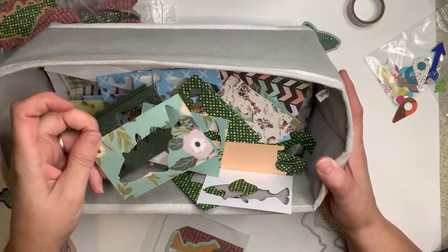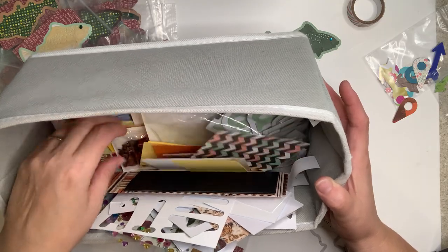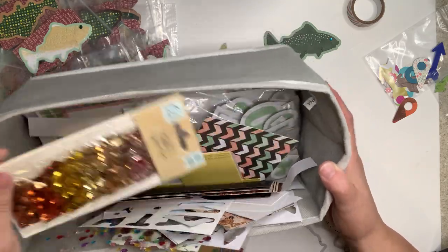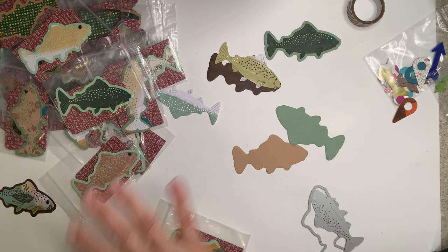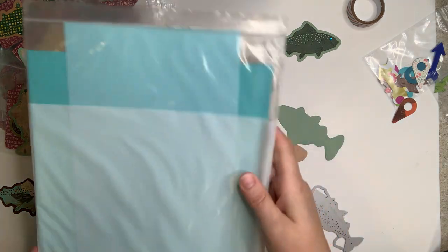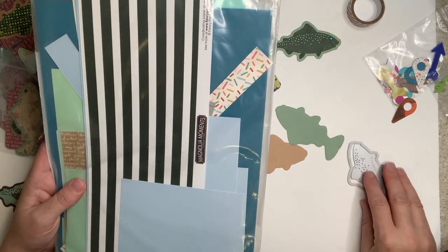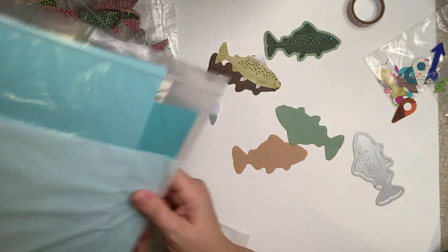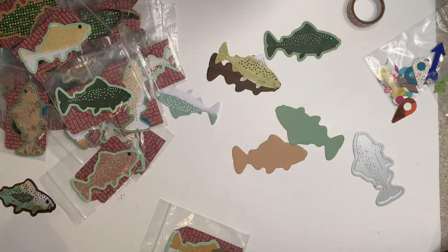I keep all the small scraps because I can still punch a little flower or heart out of them. The ones that are too small to sort I toss in the tub. I had thought about doing scales but since it's a mini swap I tried to keep them flat. I keep my other scraps sorted in large baggies — my husband and I have a business and I used to ship products in these, with a writable strip on the front. I use them for scraps on my desk.